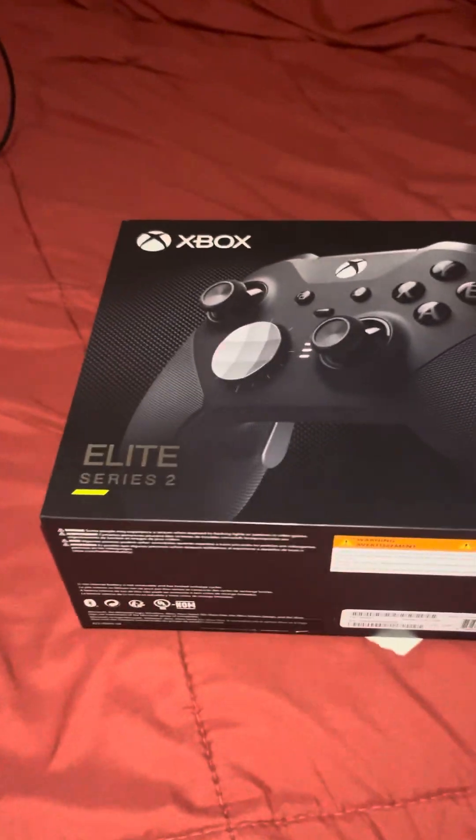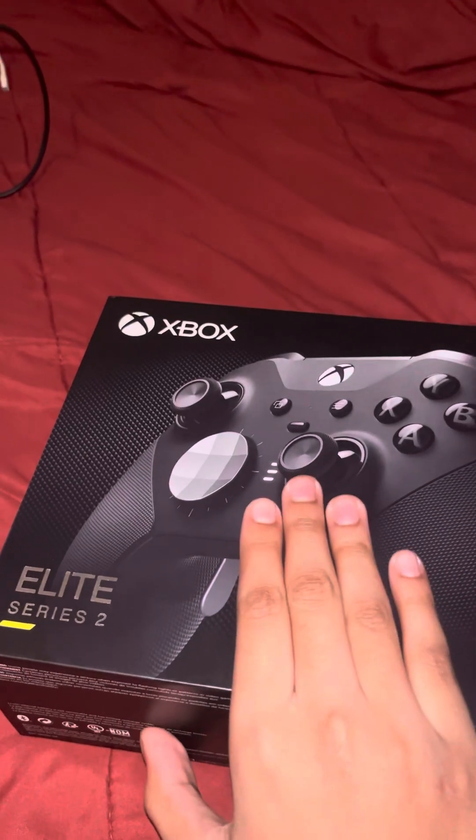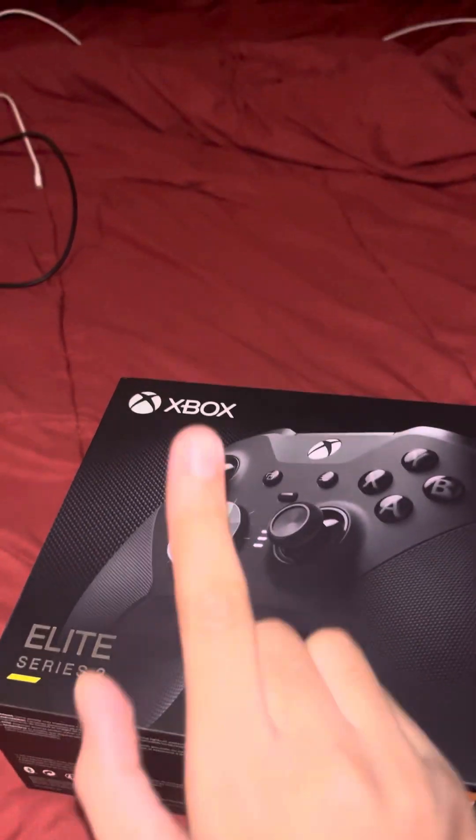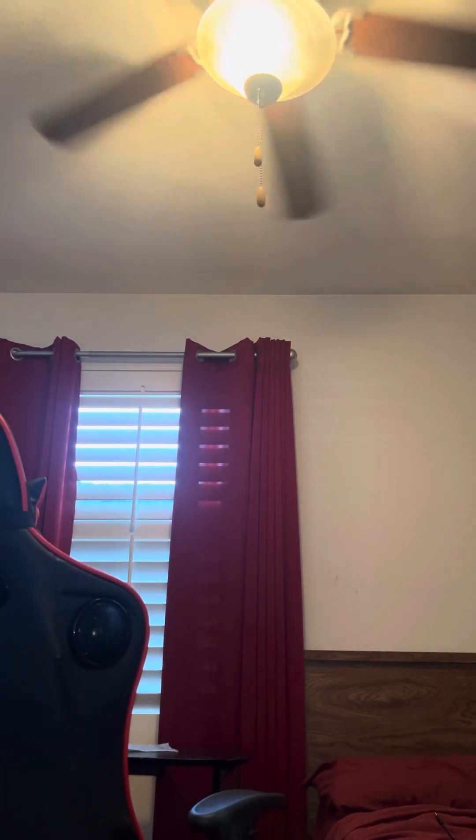Today I'm doing an unboxing for my new controller, the Xbox Elite Series 2. Let's get started — here's everything right here.